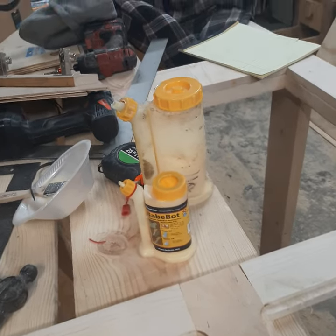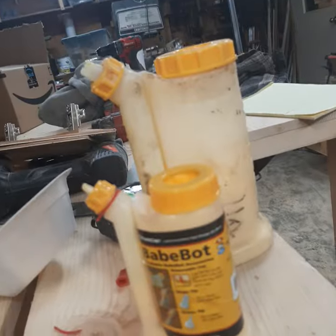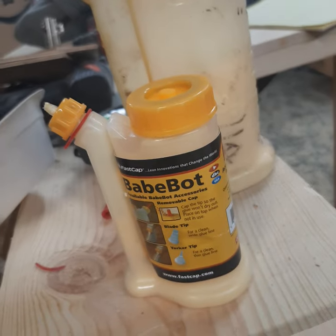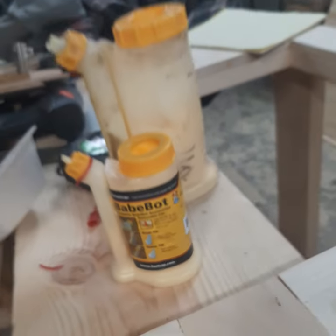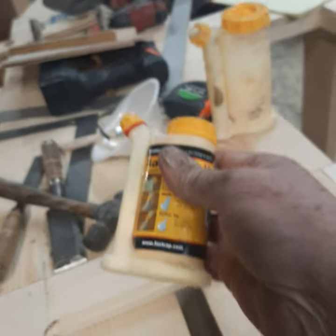All right, I got something new. I didn't know if I'd ever use this thing — it's a little bitty bottle of glue. I got this thing and said, what am I gonna do with that?